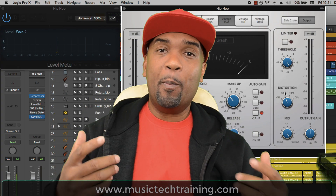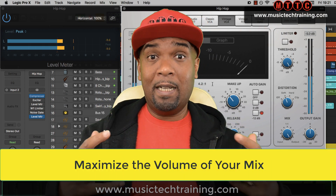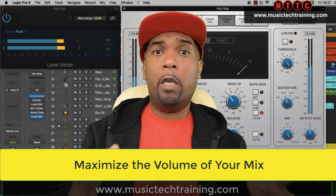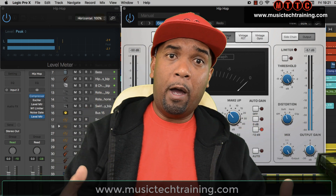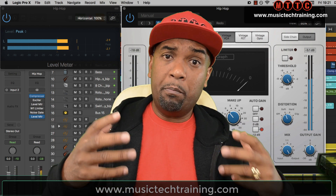Hey guys, I'm Dr. Deuce and welcome back. Today's video is all about getting your mixes sounding nice and loud. It's not about mastering, although some of the techniques I'll be showing you relate to mastering. It's for when you want to demo your track in your car or on your home hi-fi or on your phone after you've completed your mix but prior to mastering.